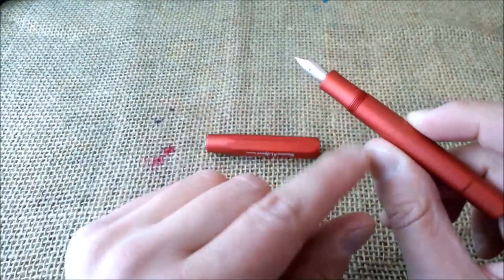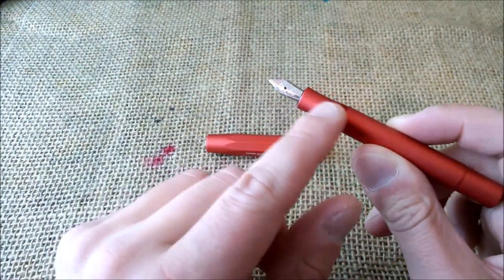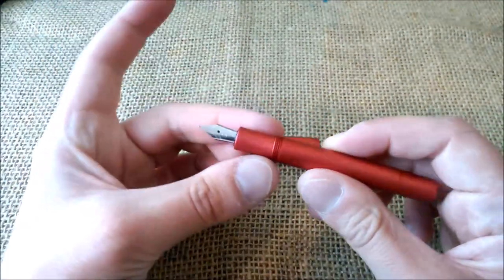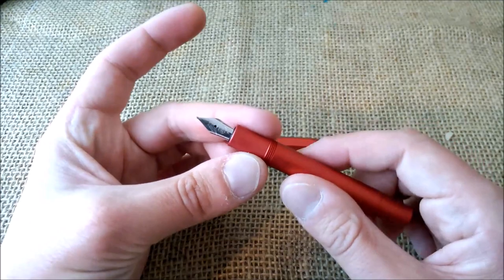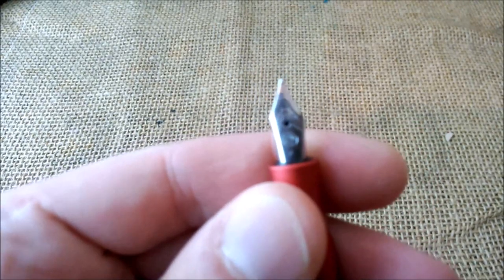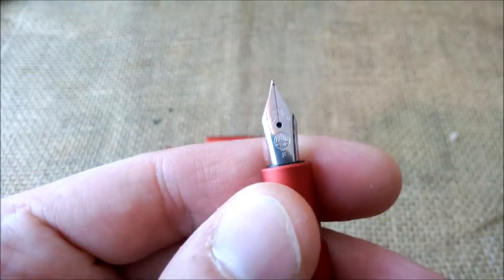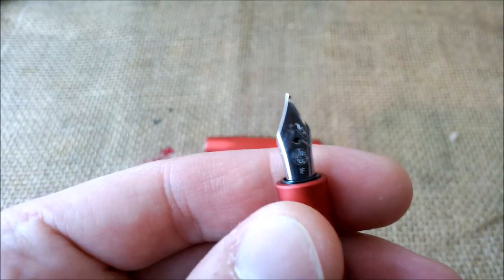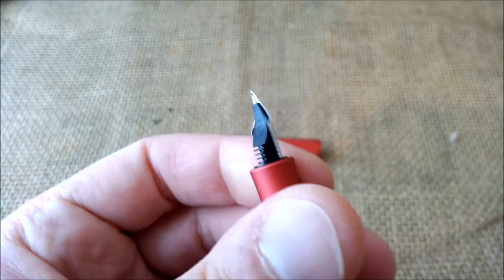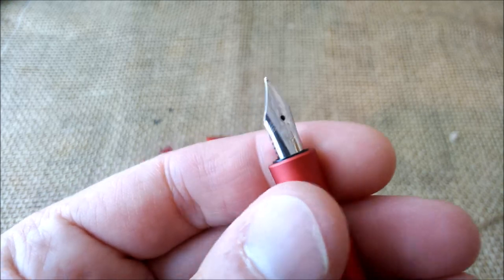The cap screws on, and here you have the threads, the section, and the barrel, which is almost cylindrical. The section has a slight hourglass shape, and you have a number five nib, silver colored, marked 'Fine.' It also says 'Kaweco' on the feed.